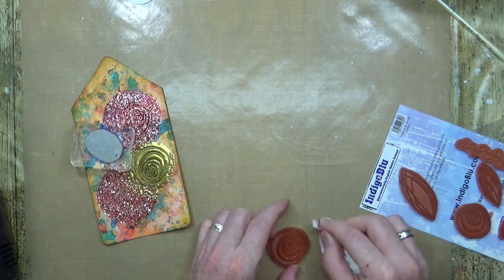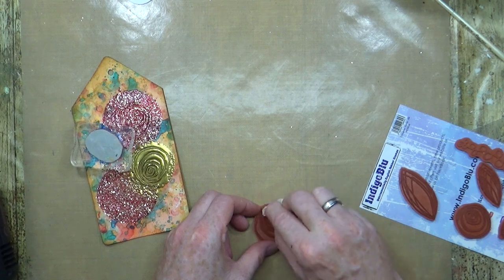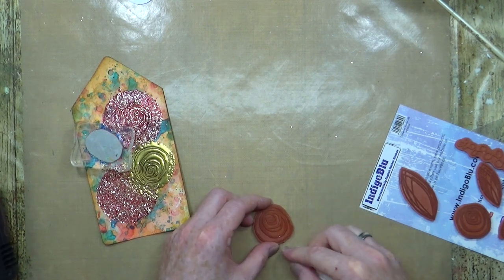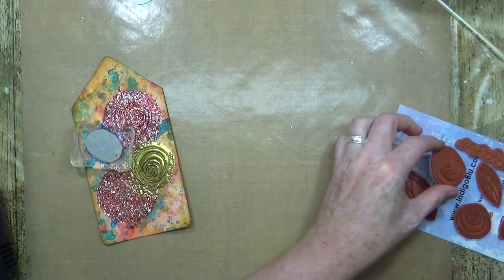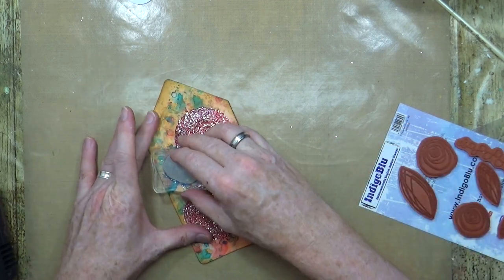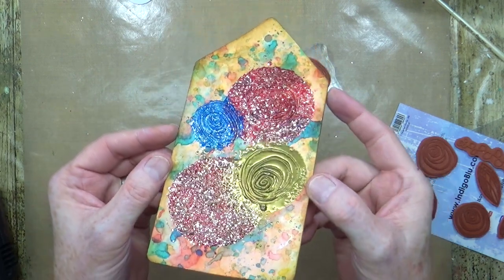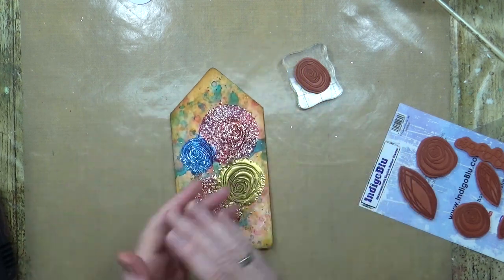There we go — one clean stamp. Just one little piece of glitter, I've got that. Out it comes and you can see the pattern embossed into it, which is cool.